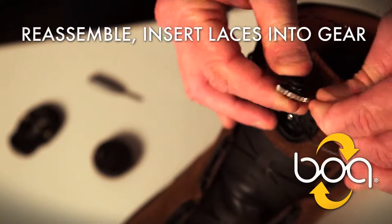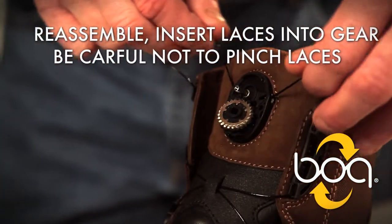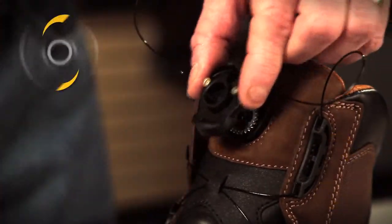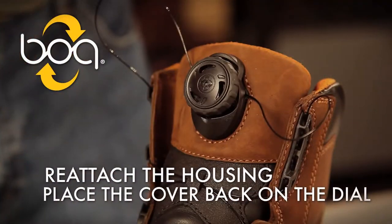To reassemble the dial, insert the laces into the gear. Place the gear into the opening, making sure the laces are not pinched. Reattach the housing. Place the cover back on the dial.